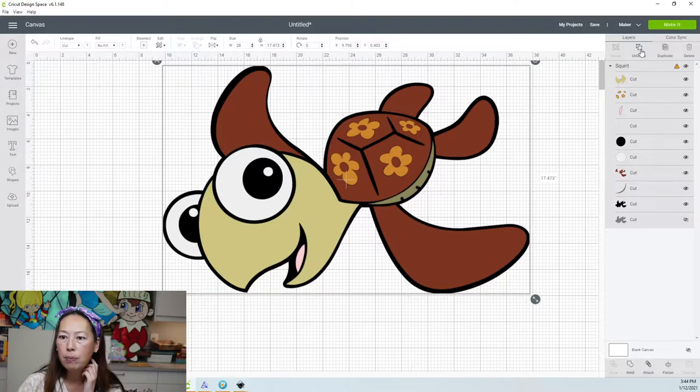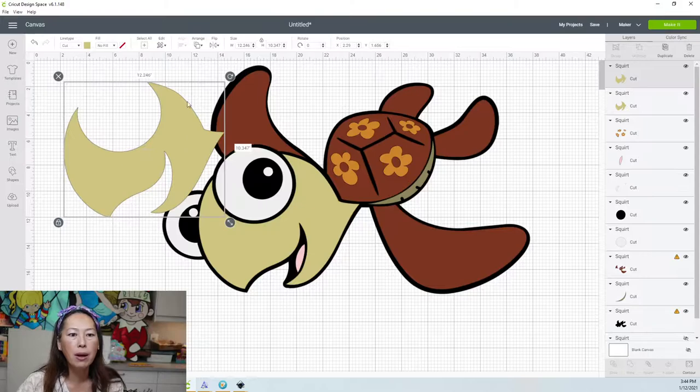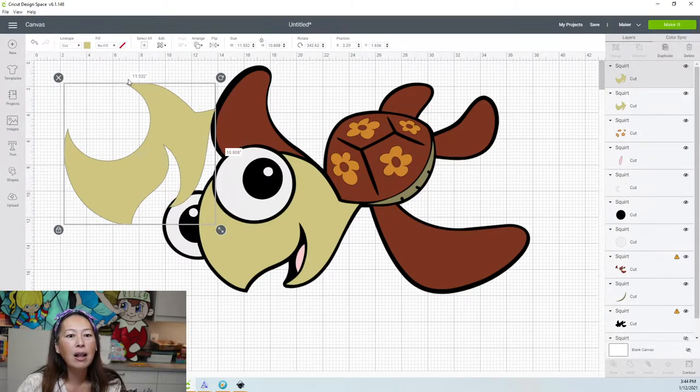Let's ungroup this whole thing. I'm going to duplicate this for a second and look at this one. So this is 12 inches by 10. If I go and rotate this a little bit, this is better — 11.9 by 10.6. I'm going to rotate it a little bit more: 11.5 by 10.8. We haven't sliced it, we haven't made it smaller. All we're doing is changing the dimensions by rotating it.